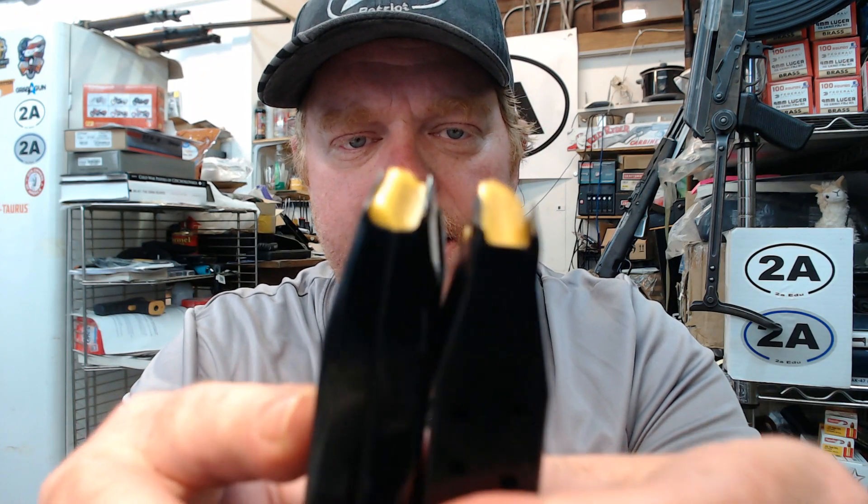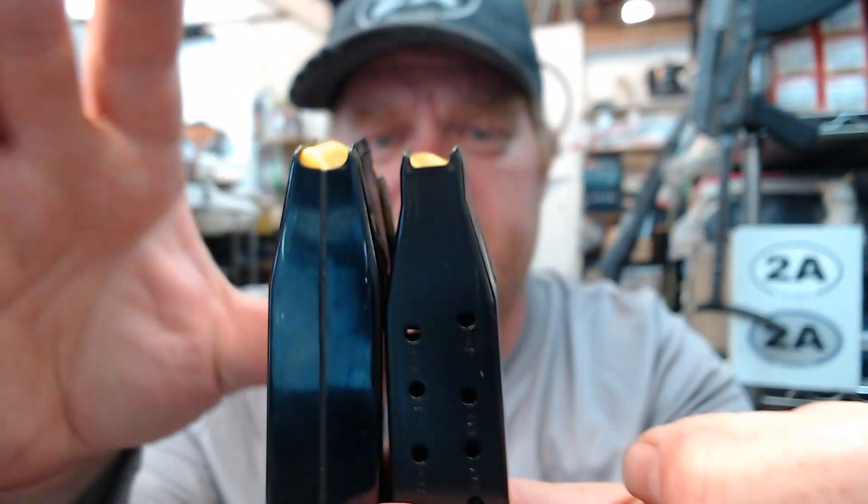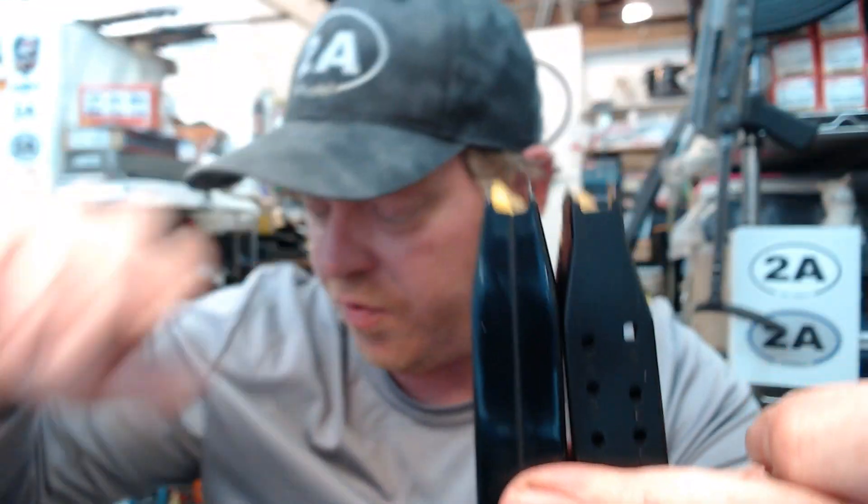Let's look here — double stack. Starting up toward the feed portion where the followers are, we're going to see that it's about the same shape all the way up until we get near the top. You guys can see that the GX4, which is right here, starts to narrow and taper much more drastically.